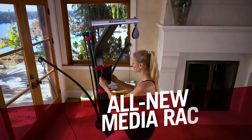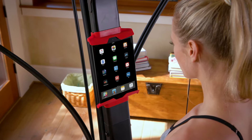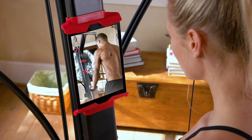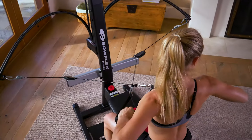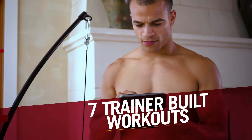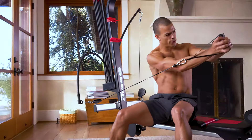The new built-in media rack functions as your personal training platform. It fits any tablet or smartphone and provides access to free Bowflex workouts and video content, designed to maximize results. Plus, with 7 free trainer-built workouts right out of the box, you'll get the body you want while leaving the guesswork behind.